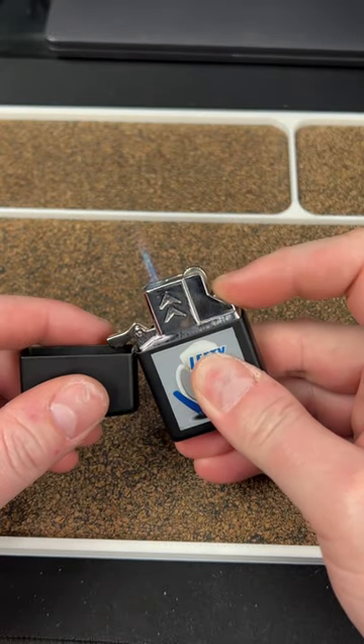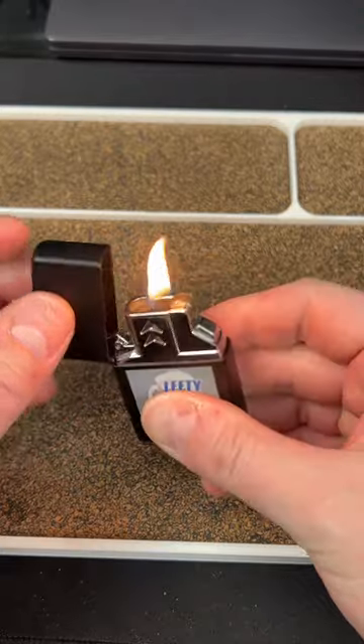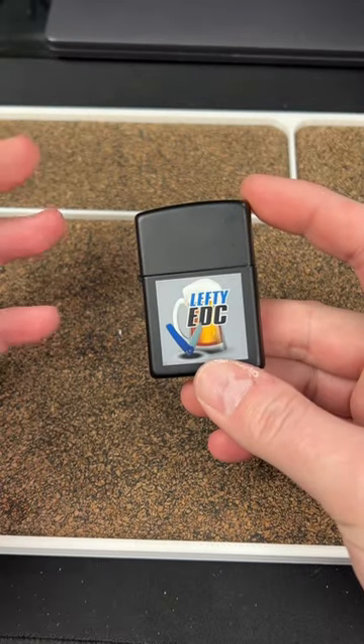If you push this button it turns into a torch lighter, and it's really sick.